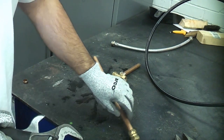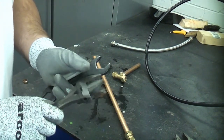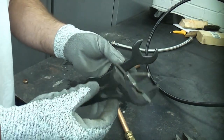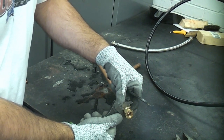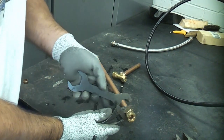A lot of people tend to struggle with compression fittings because they don't know how tight to tighten them up. A rule of thumb that I normally use is to use two smallish spanners and put as much force on as I can. I'm going to grip the fitting with one spanner and then tighten this end up using the small spanner.